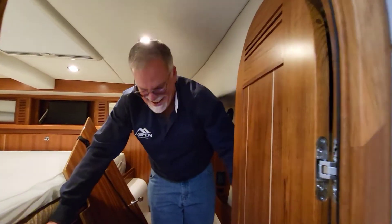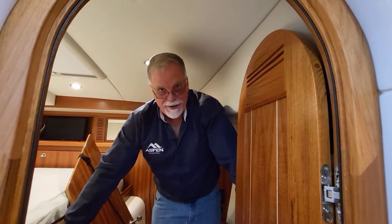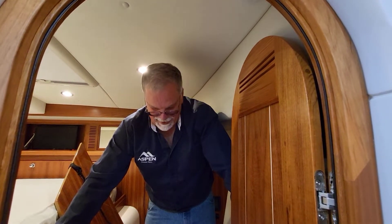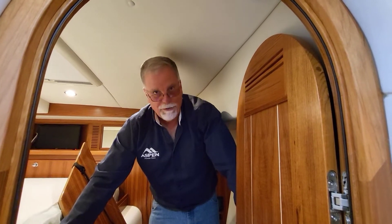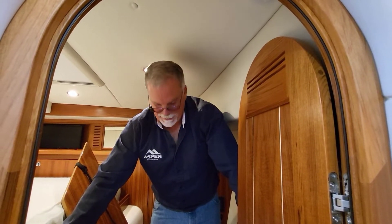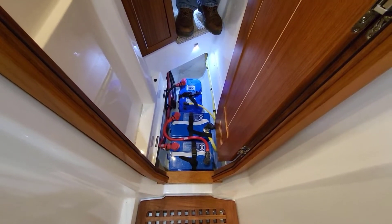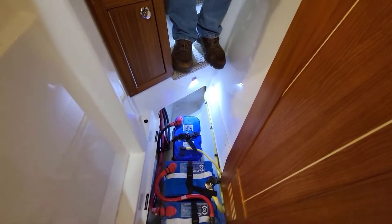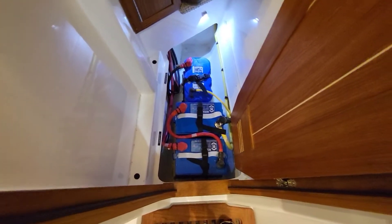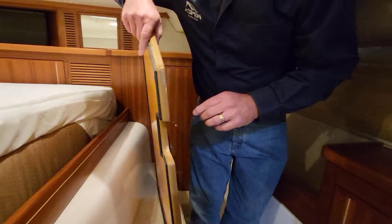I had a 42-foot trawler that had been my dad's — two big guys just about killed themselves getting the batteries in and out of the boat, and we had four of them in there. But again, even in the areas where you don't normally see — notice how it's all finished beautifully. All the wires are done first class, no shortcuts with an Aspen at all. Even the flooring here has a gasket, and the back side is sealed too.